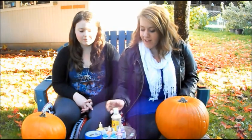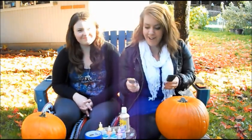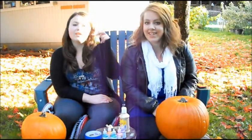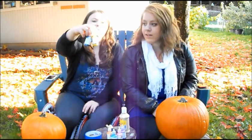So the materials we have today: some paint — this one is sparkly gold — a sponge brush, and a regular brush. We also have a bunch of little paints, like six different colors.